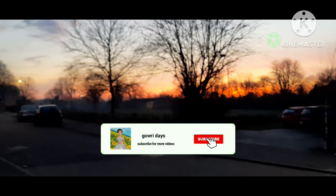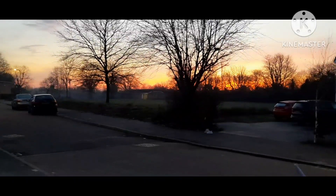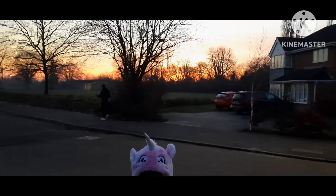Hi everyone, welcome back to Goury Days. I am going to share a video about Goury Days — I am going to London.